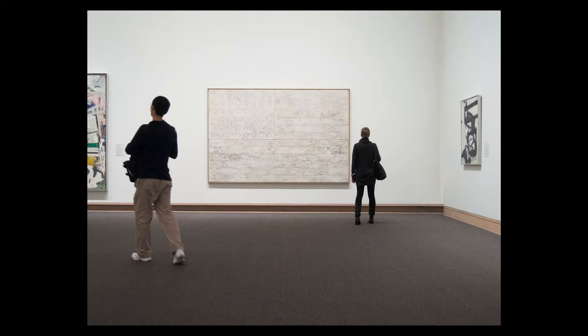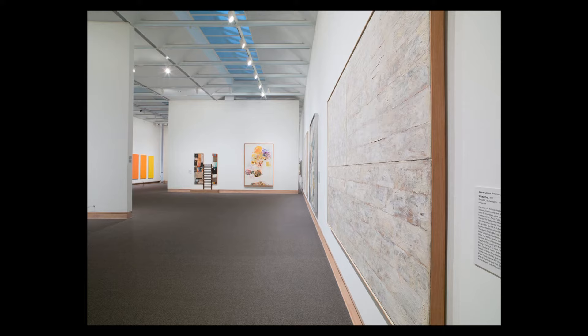As a young art historian, I was attracted to many of Johns' contemporaries who used abstract expressionists' bright colors. Johns was always difficult for me. Everything in the work seems to be veiled.